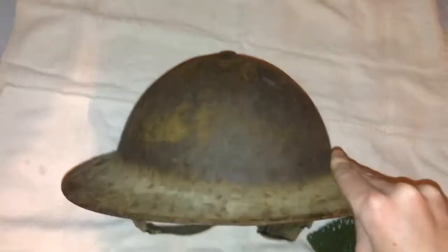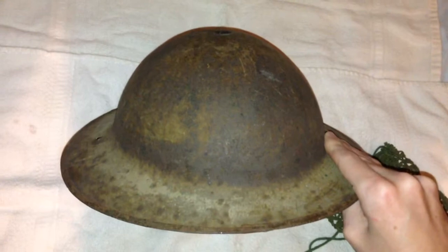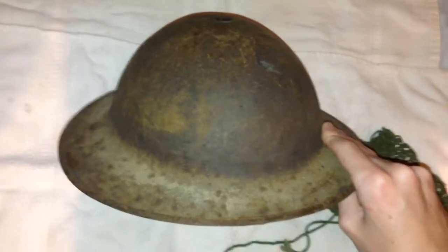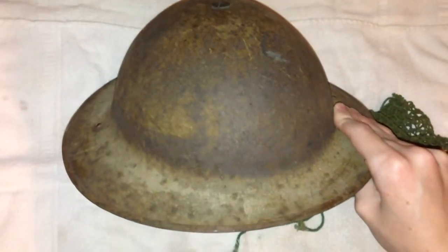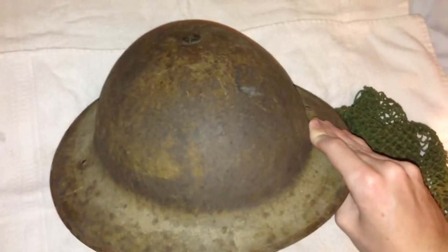Let's turn it over here. As you can see, pretty bad storage — poor storage rust. The camera light is actually making it look a lot worse than it actually does to the human eye. It actually looks pretty cool.